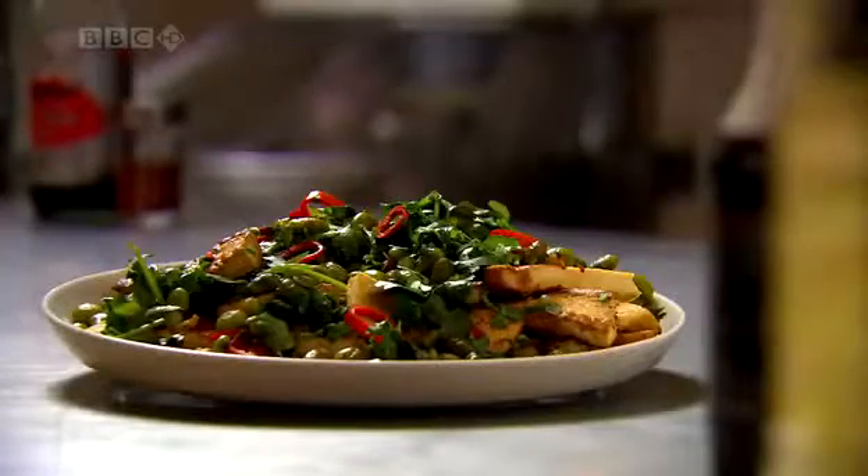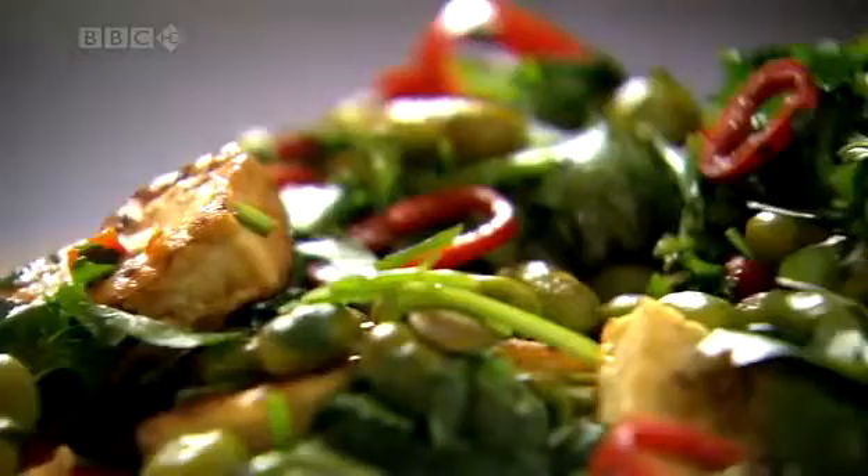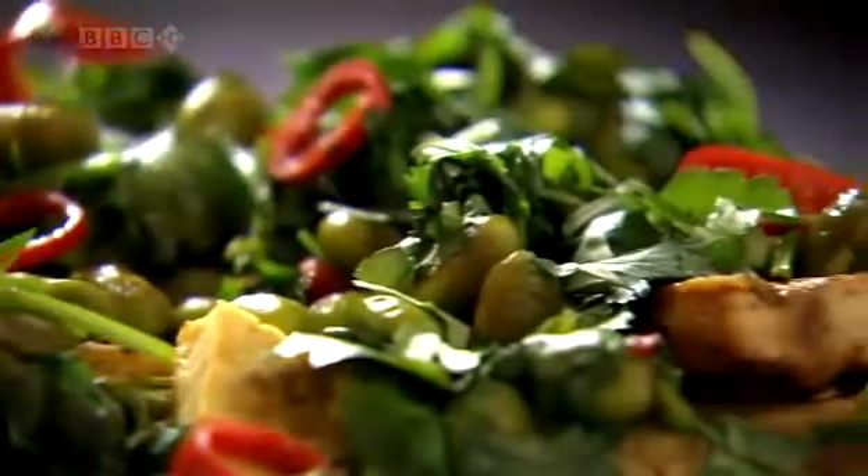Often described as the cheese of China, tofu is a classic ingredient in some of my favorite Chinese street foods. I want to show you my version of a typical dish: stir-fried spicy tofu and edamame beans. To show off the dish at its best requires fresh tofu.